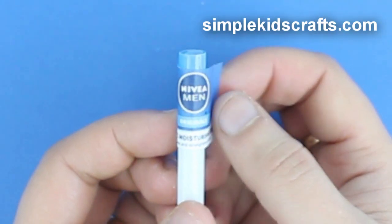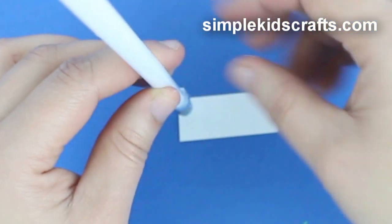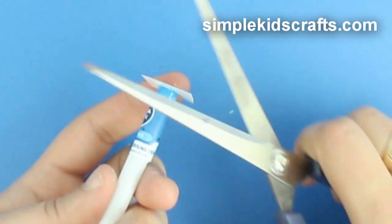Glue on the label. Then glue the top of the straw onto a piece of cardstock — in my case, I will be using a recycled piece of cardstock from packaging.